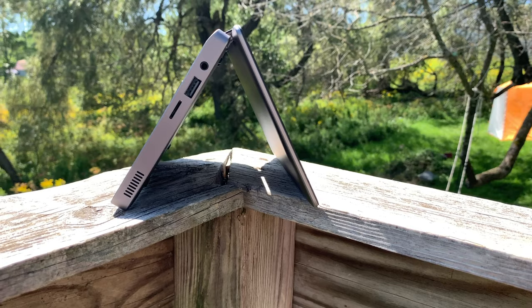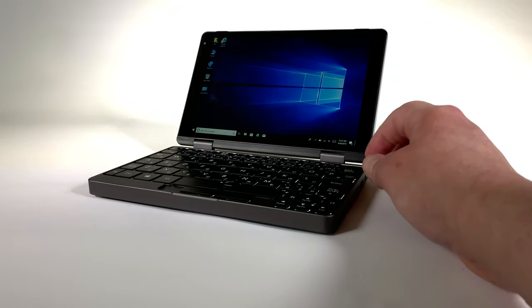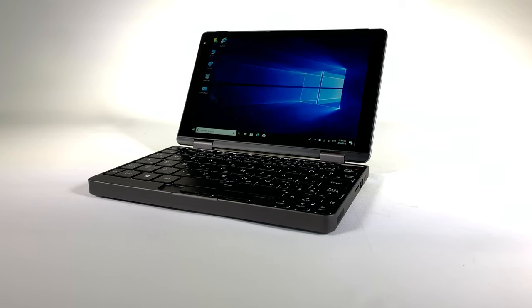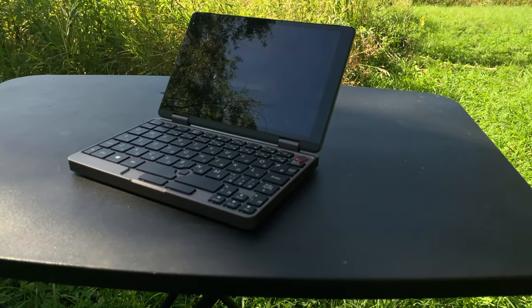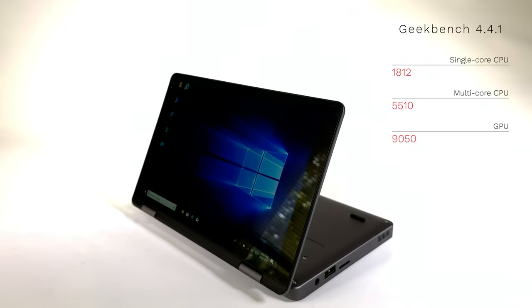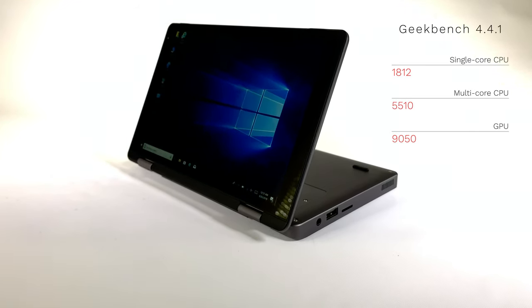Chuwi's marketing makes it clear the MiniBook 8 should be able to serve as your only PC — a clear difference from the netbooks of old, which were basically just for browsing the web. The MiniBook can do a whole lot more. Running Geekbench 4.4.1, it scored 1,812 for single-core CPU performance and 5,510 for multi-core. The GPU received a score of 9,050, higher than both the Chuwi Hi13 tablet and the 14.1-inch Chuwi LapBook.